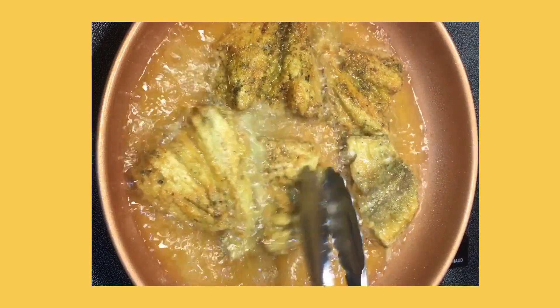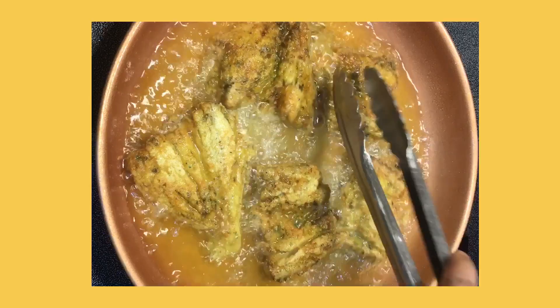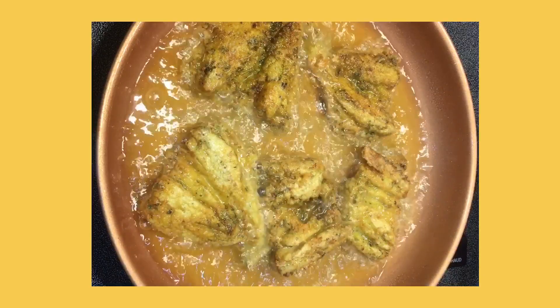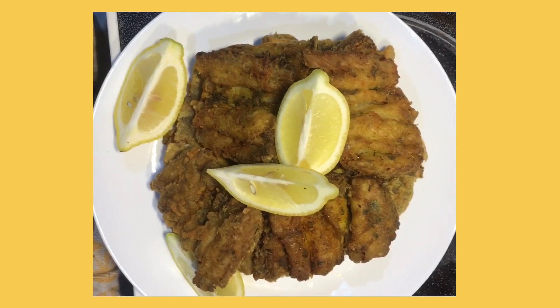It's that simple. If you liked this video, please don't forget to hit the thumbs up button, share, and subscribe to my channel. Thank you for watching — I hope you try this recipe. All the ingredients will be listed in the description box below. Bye!